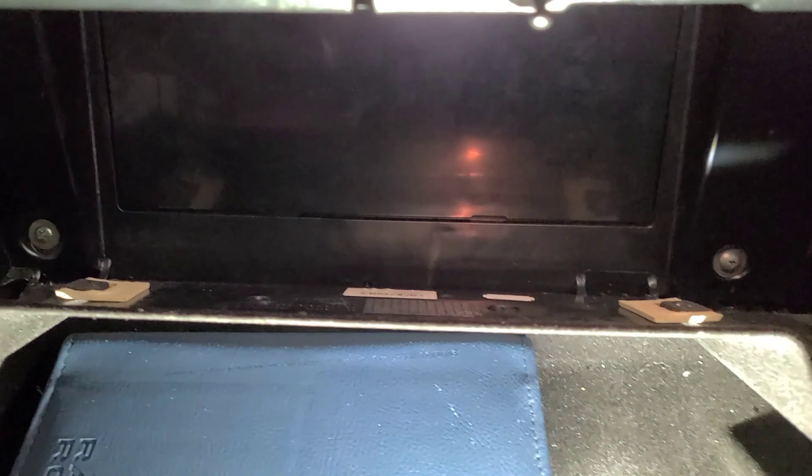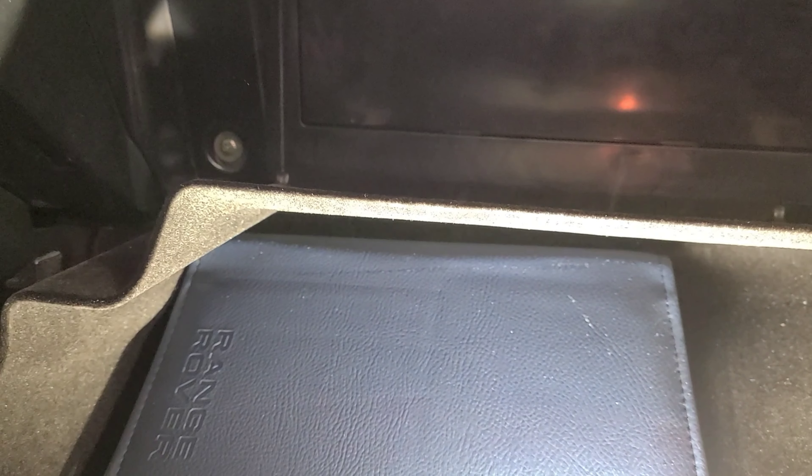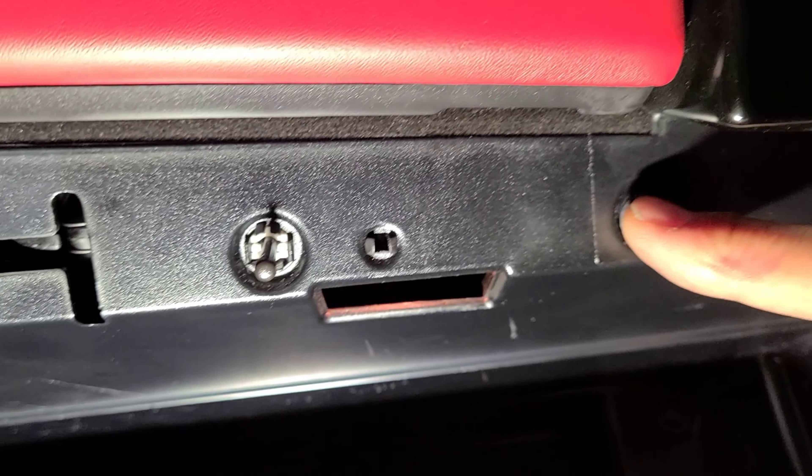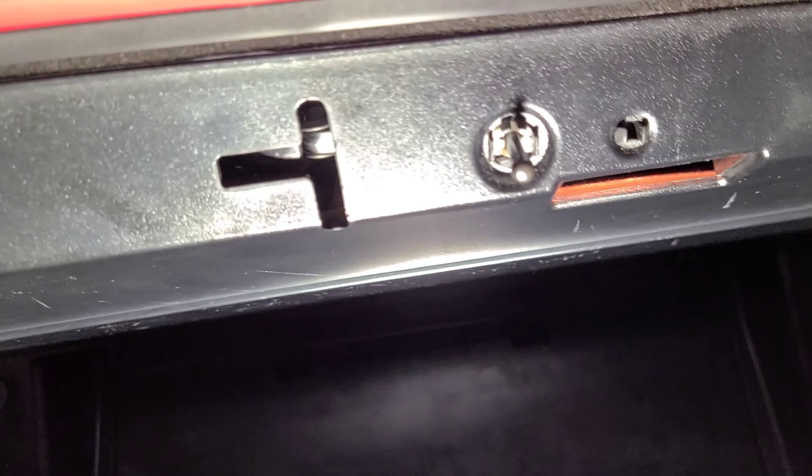Once you take those side screws out, there are more screws on the top right here. Those are Torx number 15, and there's four of them. Once you take these out, you might think it's done - but it's not. There are more screws underneath.